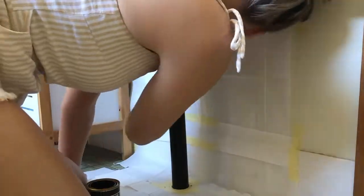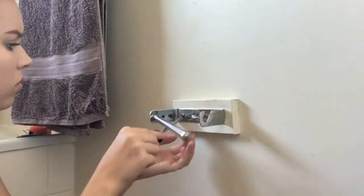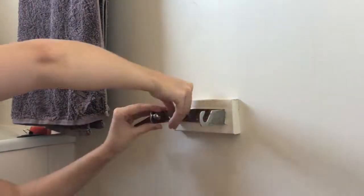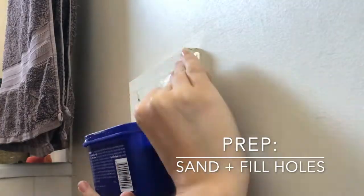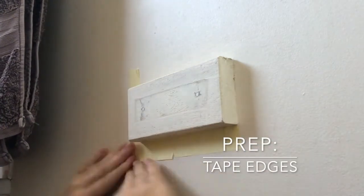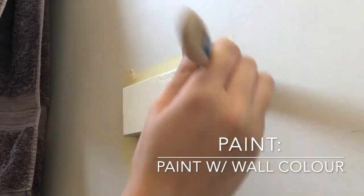I'm just putting some masking tape and paper towel down as my splash guard so I don't get paint on the walls and the ground. I've just done my first coat of black paint and I'm going to let it dry for about an hour. It doesn't take long to dry, which is really awesome. Now moving on to the toilet roll holder — I'm taking this old one off that's been here for years. I'm going to sand and fill the holes with putty from Bunnings, then tape the area and paint it the same color as the wall. I'll let it dry and do a second coat.